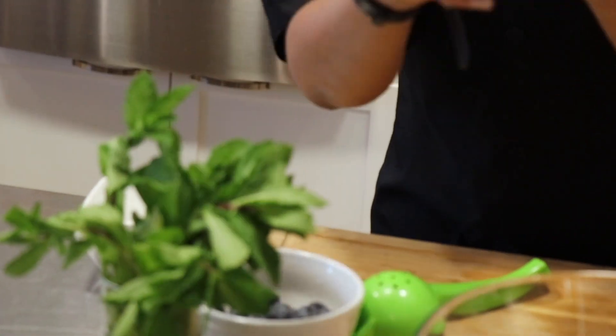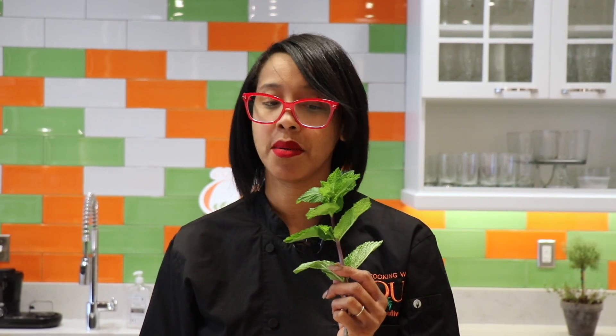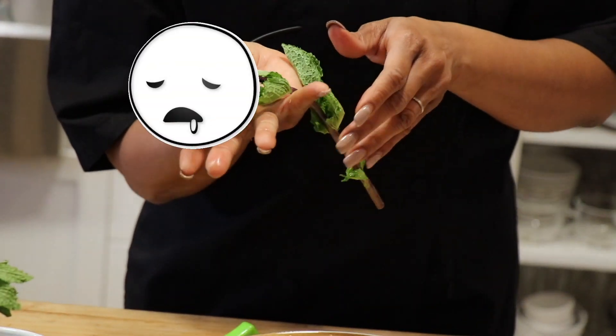Now, for everybody — if you do not know, if nobody ever taught you how to wake mint up — if you go somewhere and somebody's making you a drink or anything with mint, if they don't wake the mint up, tell them they're being disrespectful to the mint. To wake a piece of mint up, you've got to high-five that baby. Doing that literally makes the mint's aroma so much more intense.